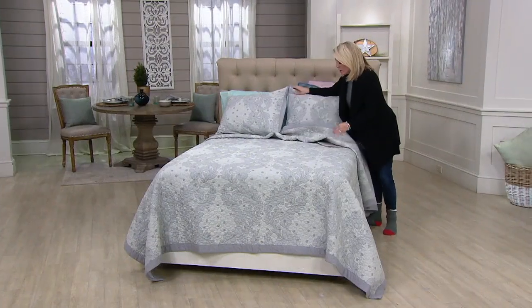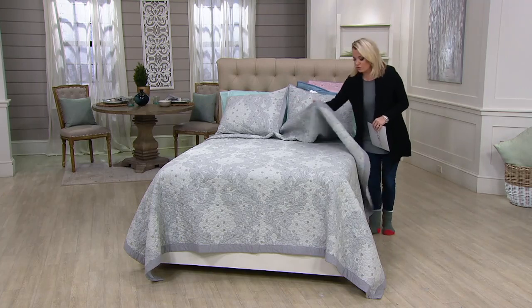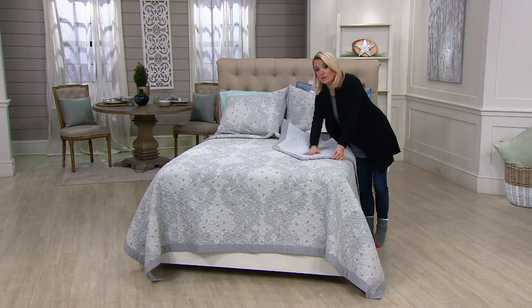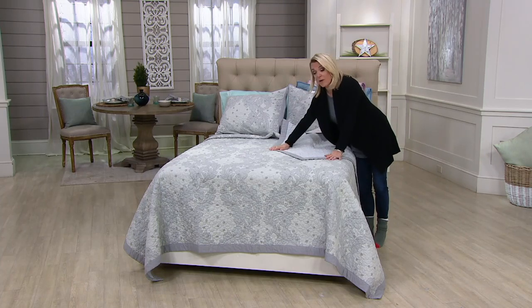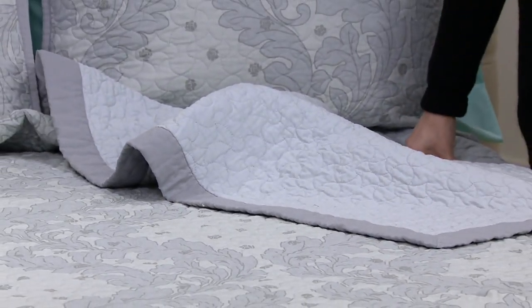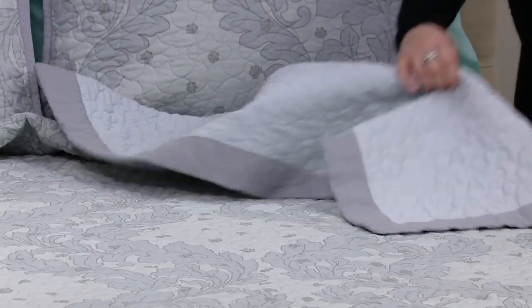Maybe you've been looking at your bedspread or your sheets and you just want to revive or refresh a little bit. If you wanted to put this out on the solid side, you absolutely can. Maybe you want to do the solid, maybe you want to do the print. This can be the guest room. Are we going to paint? Are we going to do new wallpaper? Just pick up a bedspread set.